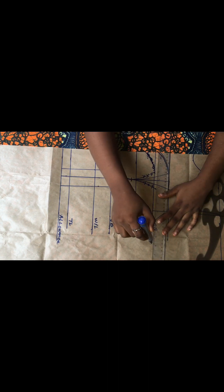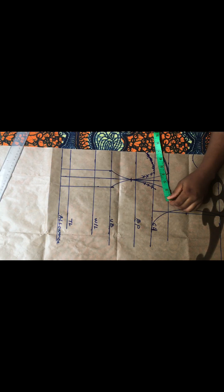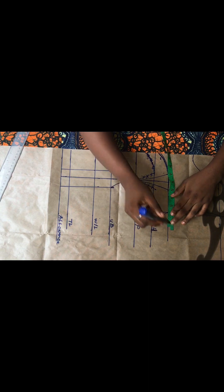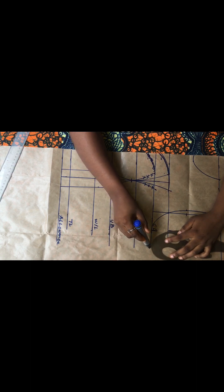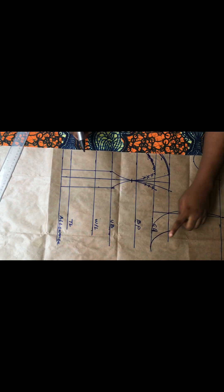We are almost done with the drafting of this bustier. The next thing I'll do is start inputting all our body measurements into these already drafted bodices. We have this two-inch dart intake, and it needs to be replaced. From the armhole area I'll replace those two inches, and we now have a new armhole curve right here.